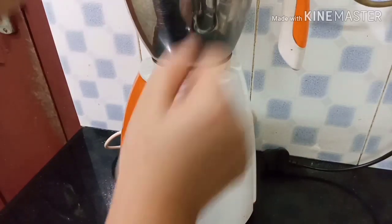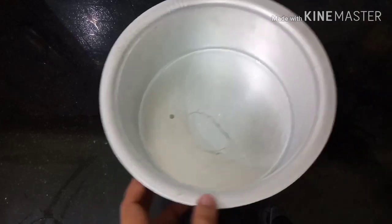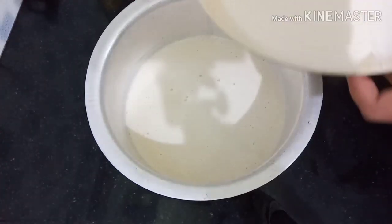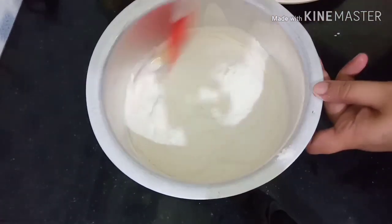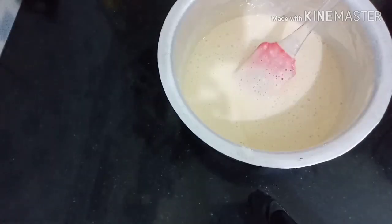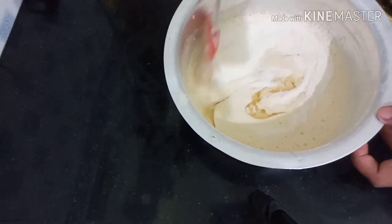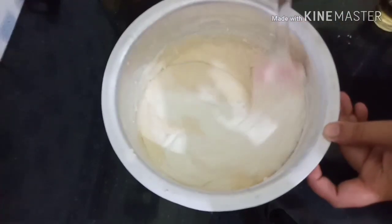Now add the mix in the pan. Put the dry ingredients in the pan and put the oil in the pan.